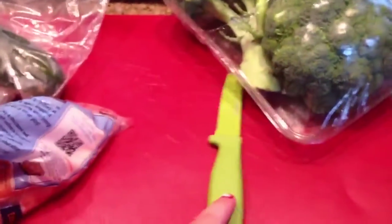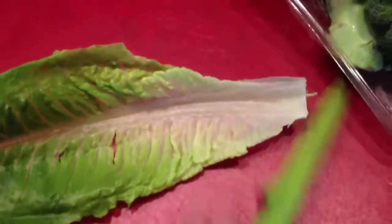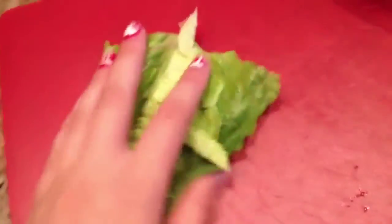Things you will be needing: broccoli, a knife, some carrots, preferably tomatoes — but I don't have any right now so I'm just going to use a cucumber — and then some romaine lettuce. You're going to start off by taking a leaf of romaine and cutting it in the shape of a taco shell, something like this. Make sure there's enough room on the edges to hold the stuff in place. Keep hold of your extras because we will be needing these.